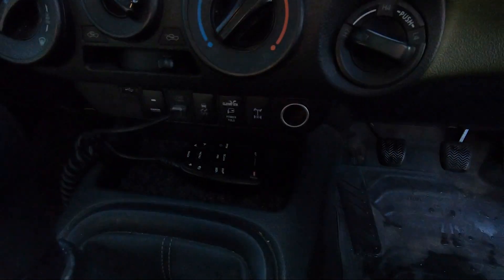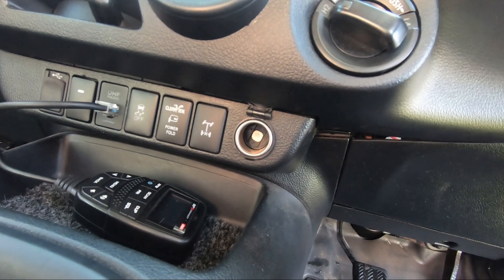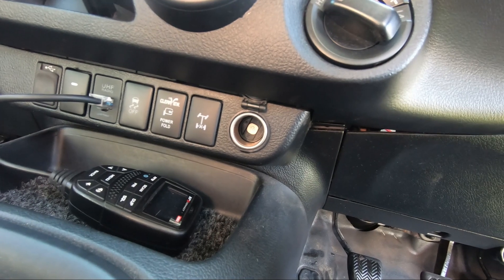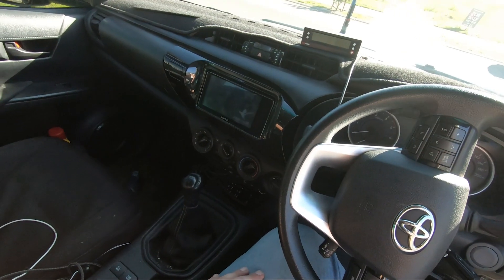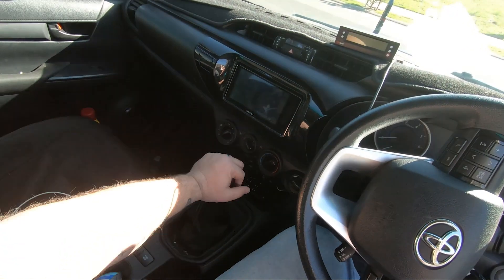Something worth noting: despite the fact that you've got the screen, on the Hilux for example my ciggy socket is right down in the dash. It's way down in there, so I'm not really going to be able to see the screen down there easily — though from my vantage point you can sort of see it, so that's not a problem.